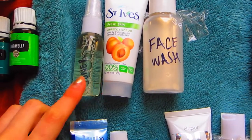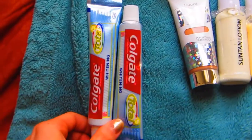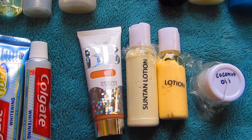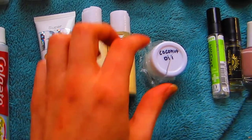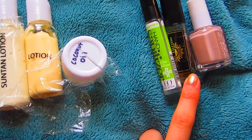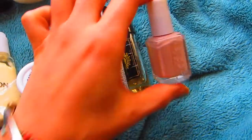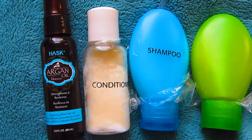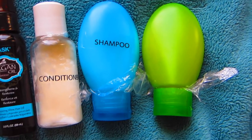For my face stuff, I'm bringing a Young Living toner and some exfoliant face wash. I have toothpaste, a BB cream with SPF, and suntan lotion — because in Asia they put whiteners in their suntan lotions. I also have some cocoa butter and coconut oil. I have a natural hand sanitizer, a perfume I made with natural oils in Woodstock, New York — I'm from New York. And this Essie 'Topless and Barefoot' color I love. I have some argan oil for my frizzy hair, conditioner, lavender shampoo, and body wash — all Young Living. That's it for the wet toiletries.